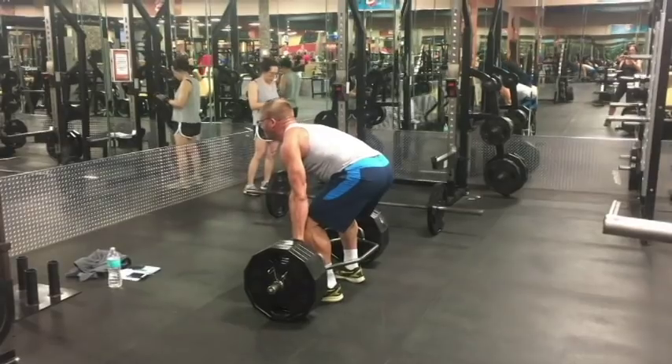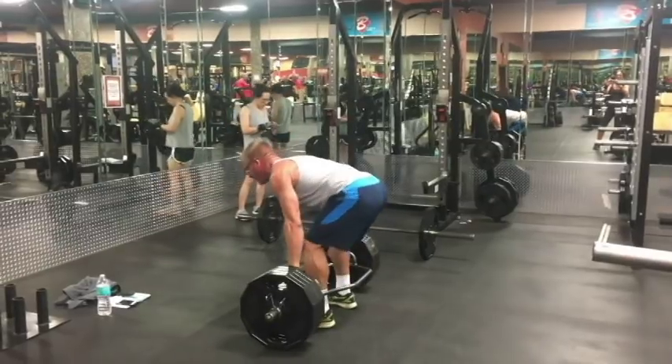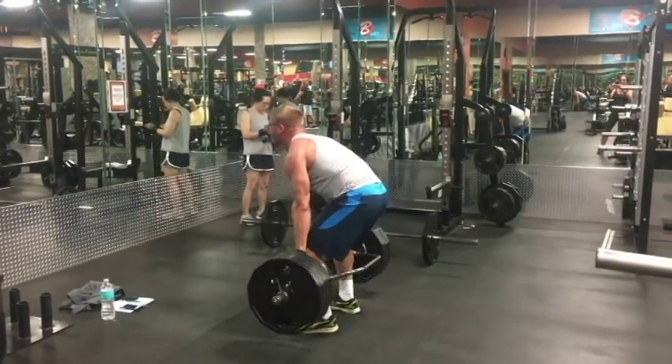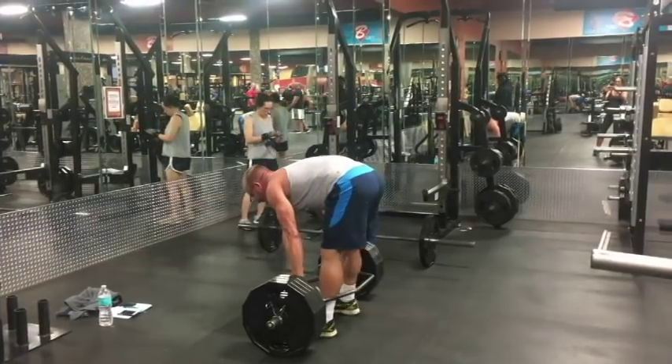Imagine a guy who does bench press with 315 pounds — three big plates on each side of the bar — does a couple sets of several reps. Is he skinny? He's probably not skinny. Anybody who can do multiple sets with decent form of a 300-pound bench press is not skinny. Somebody who can deadlift 400 pounds for multiple sets of multiple reps — not skinny. Somebody who can squat 315 for multiple sets of multiple reps — not skinny.